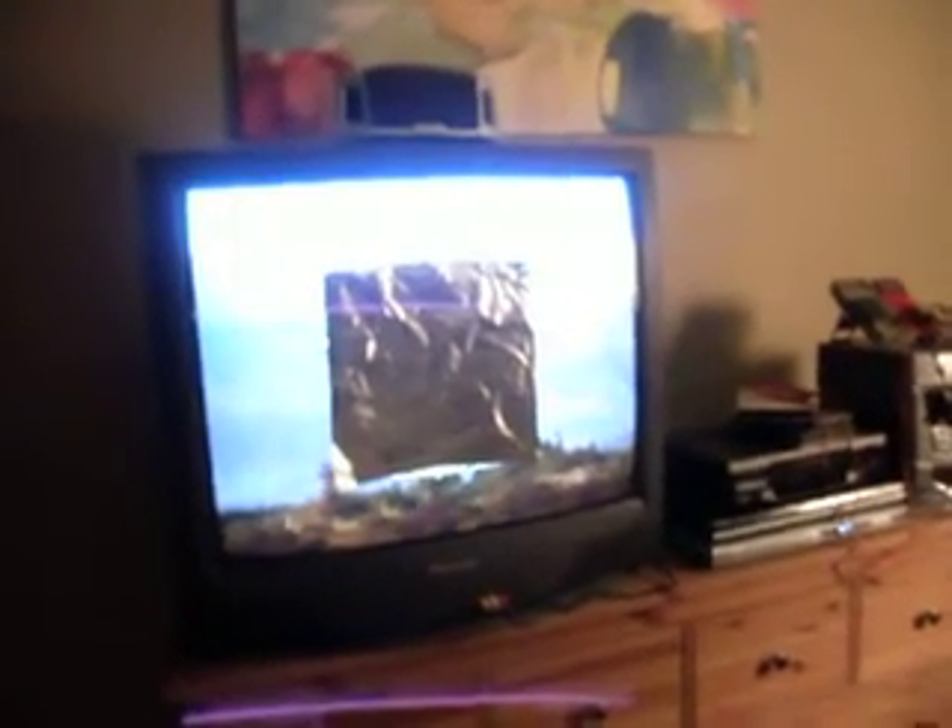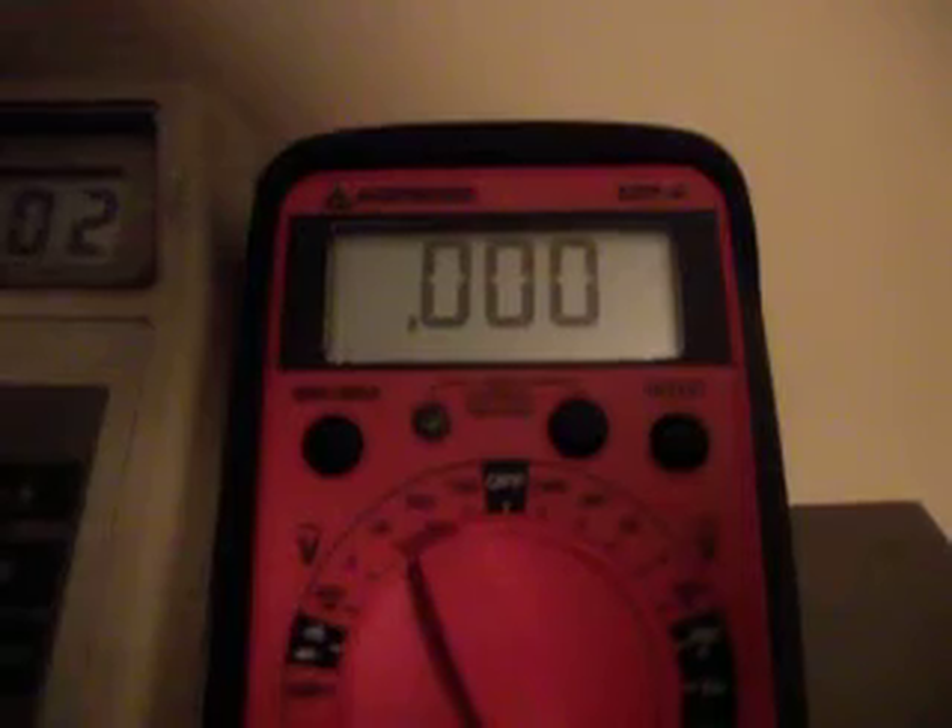I actually have insulated shoes on right now so I'm not wearing any clothing that's going to connect me into the grounding system. What I do have connected into the grounding system are these two electrical meters. The one on the left is reading AC voltage, the one on the right is going to read AC current and is set on the 2 milliamp range, and this one is set on the 750 volt AC range. I have this grounding cable going off into the garden with the two negative probes attached to it.